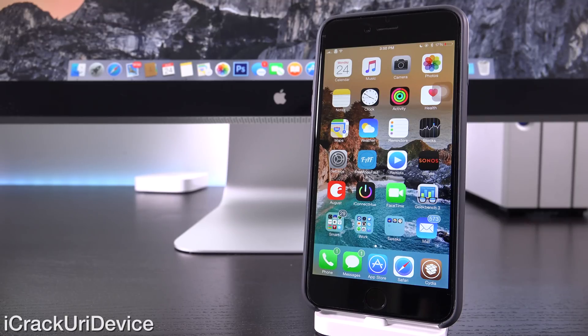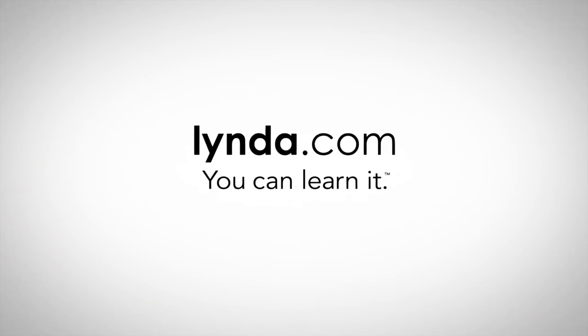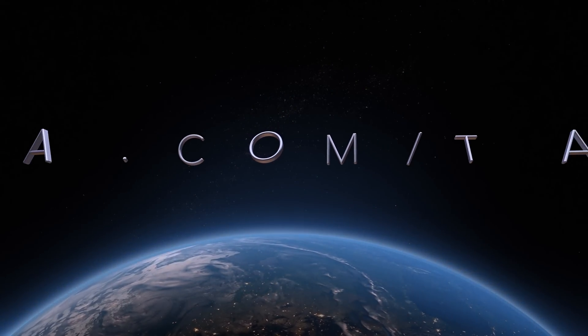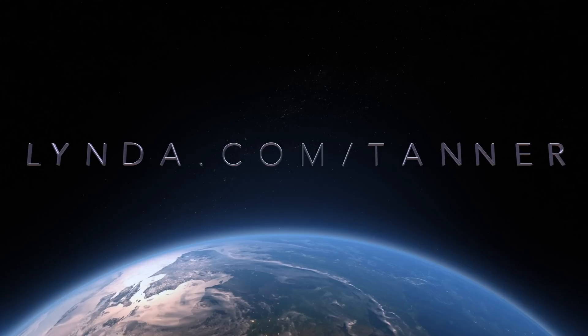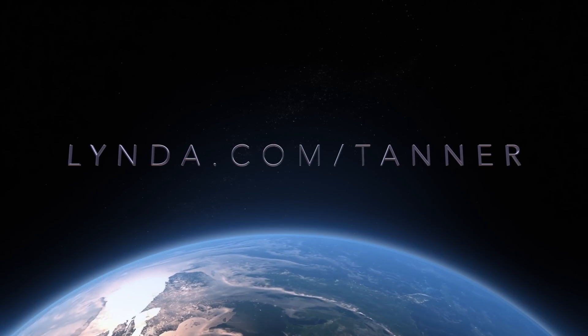This is a really great guide for those of you encountering issues with your jailbroken devices. Today's episode is brought to you by lynda.com. Go to lynda.com/Tanner for a 10-day free trial and get unlimited access to courses and tutorials ranging from web development to photography and even video editing.